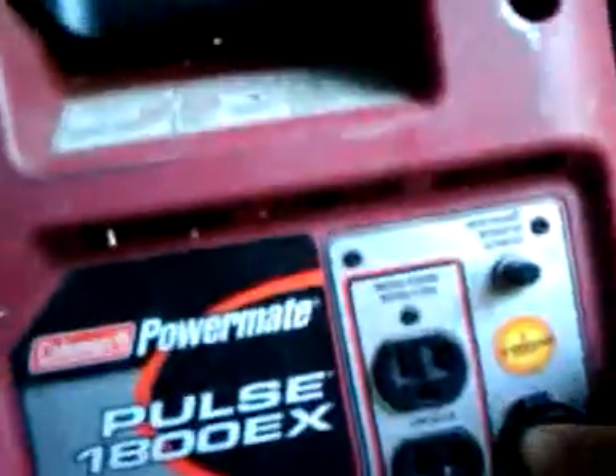Here's a little Coleman slash Subaru generator, 1800 watts and 2250. That's two plugs — a normal one and a 12 volt one. And a circuit breaker.